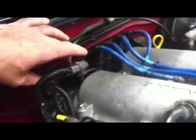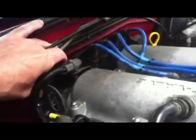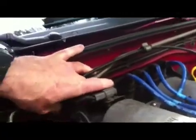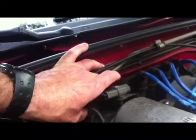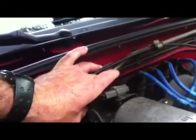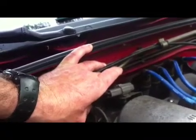I just detailed my engine a week ago and it's already full of helicopter maple tree seeds. Anyway, now it's loosened and we can rotate the distributor. We're gonna rotate it back. That's obviously advancing - we rotate it toward the passenger side to rotate it back, retarding the timing. You can hear the engine slowing now as the timing is retarding.